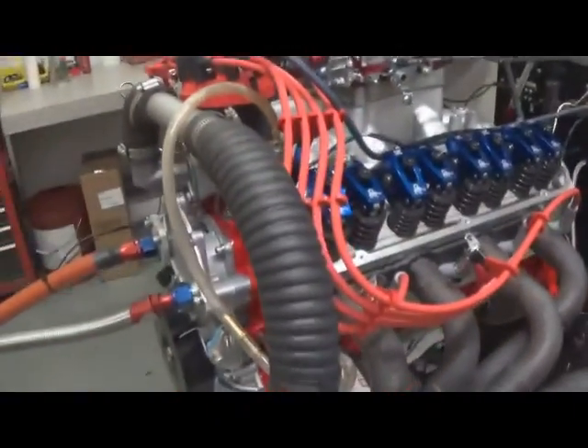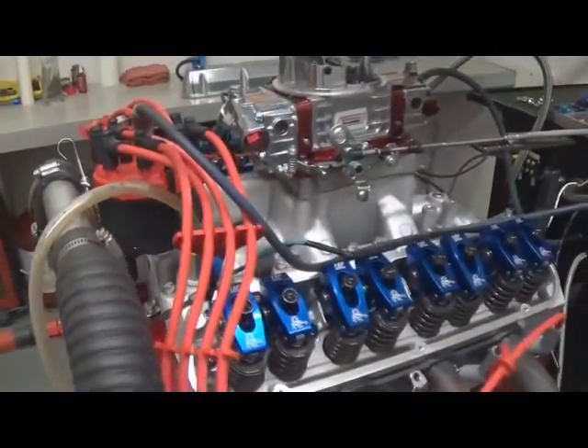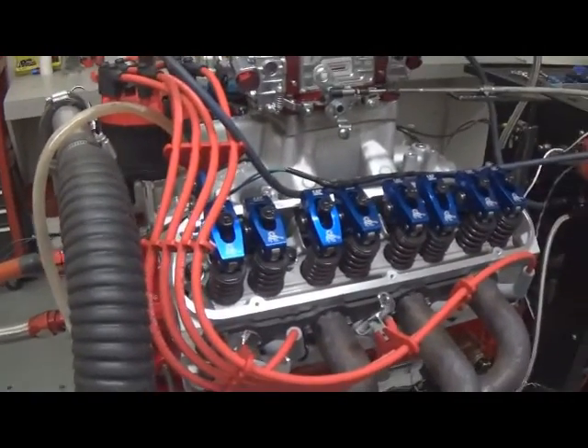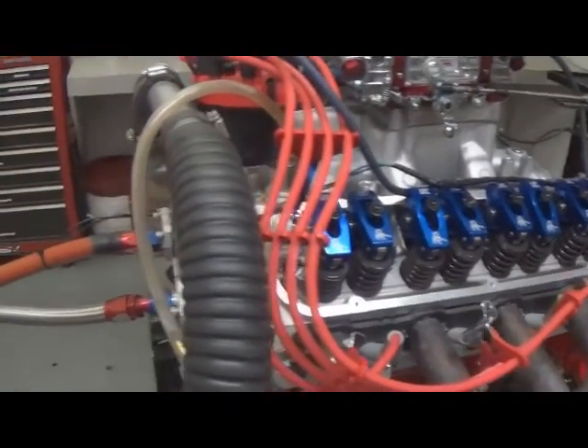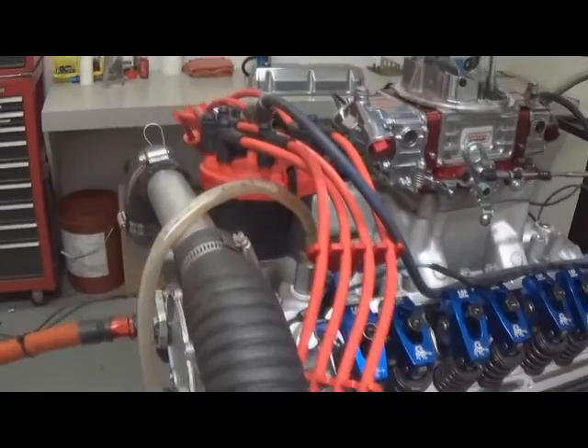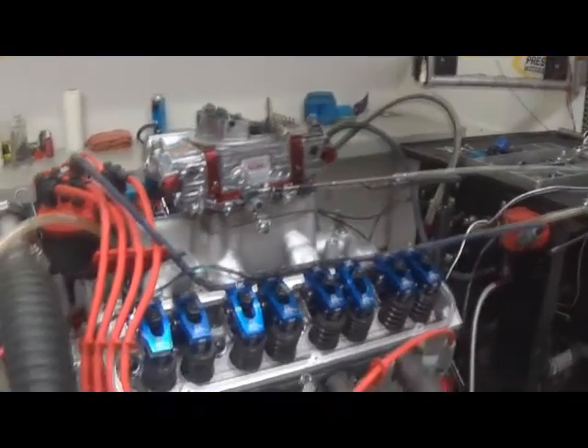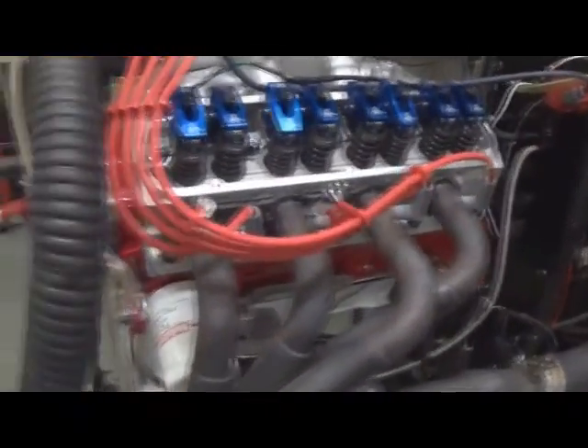This is the hydraulic roller motor. We have that custom ground by Comp Cams for us. It's got custom J&E pistons, tool steel rings. It's got MSD Pro Billet Distributor, Quick Fuel SS650, custom wires. It's a nice bright red for this customer.